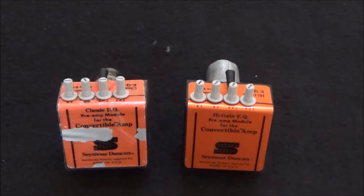Welcome back to the Seymour Duncan convertible preamp module series. Today's episode number four — we're going to be discussing the EQ modules.